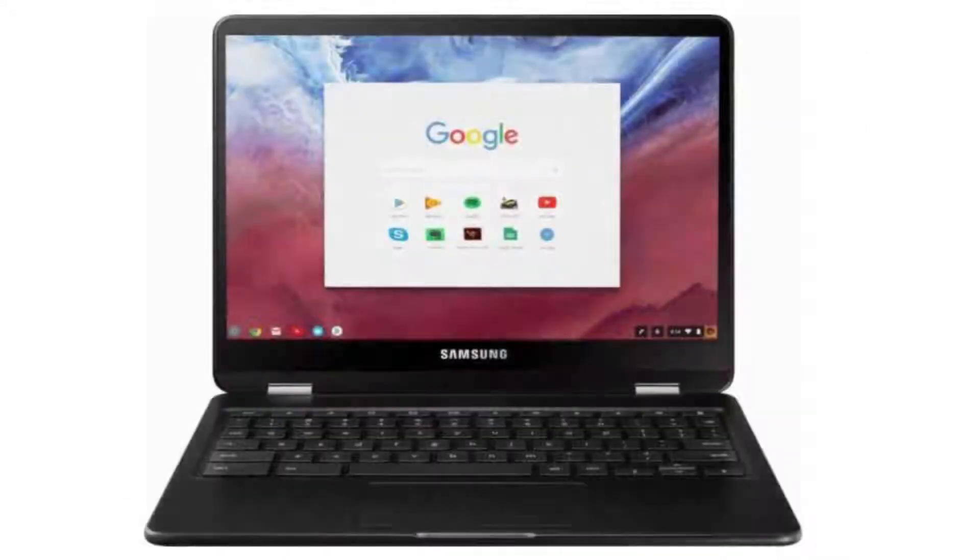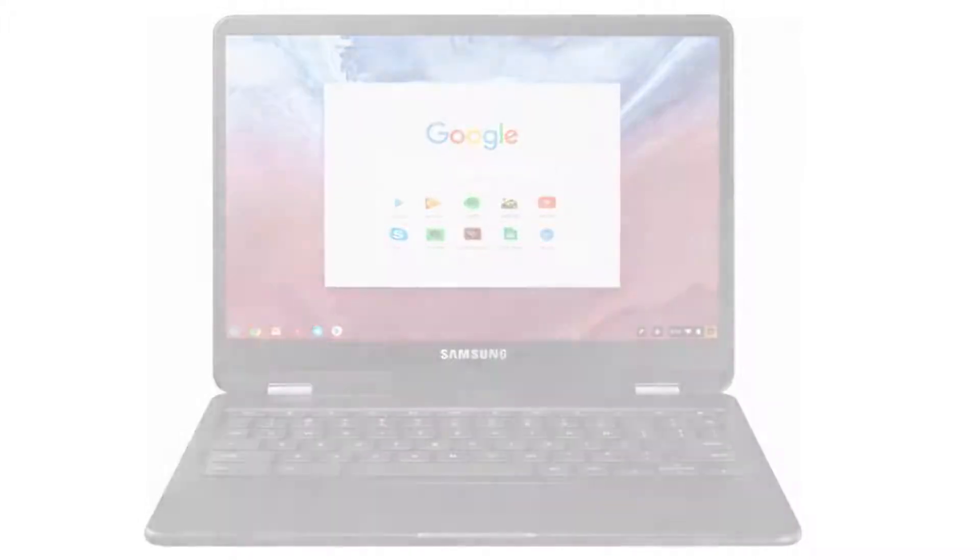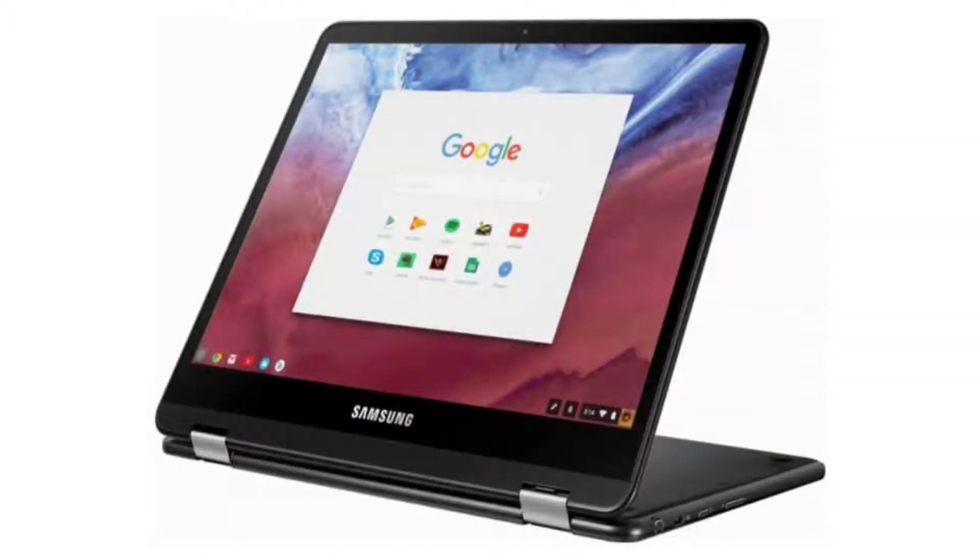It comes with a Samsung pen included and a backlit keyboard. The Samsung Chromebook Pro is also spill-resistant and it is a 2-in-1 Chromebook, so it can be used as a familiar notebook or a tablet and even anything in between.